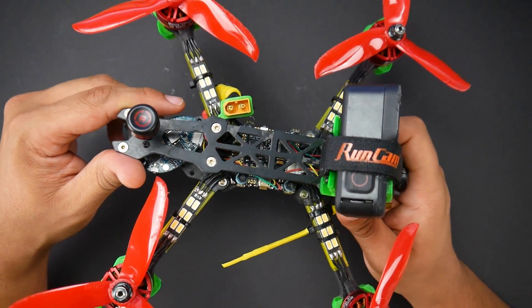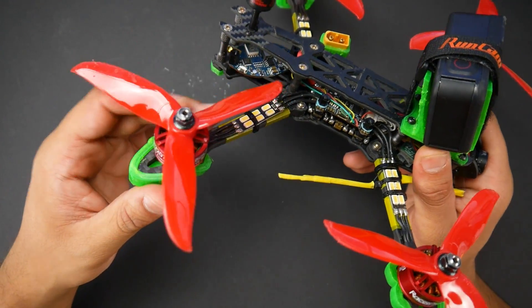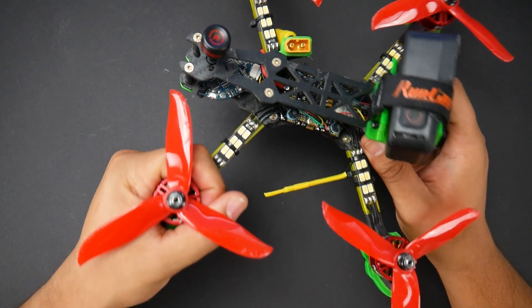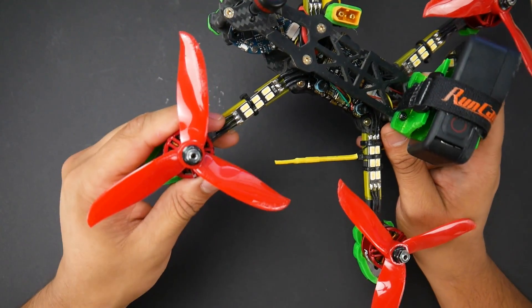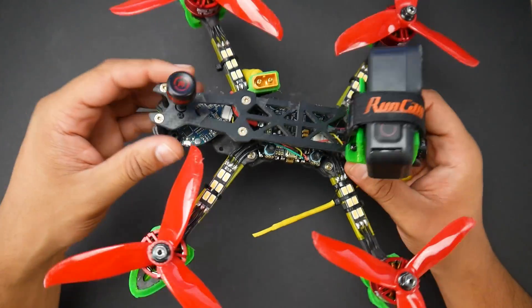Let's go ahead and discuss the components on board. I'm using Racerstar 2207-2500KV motors. I'm going to discuss the performance between these and also something like the Emax Ecos or the Shing E's, which are also budget — not as cheap as this, but within the same price range so we can actually compare them.